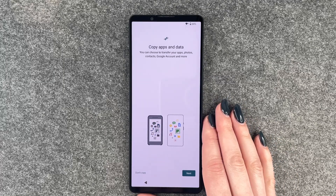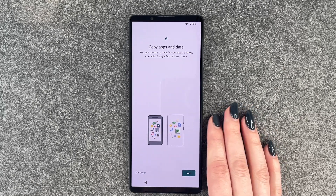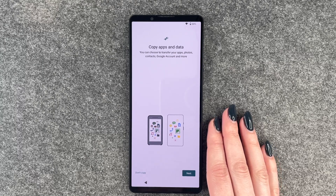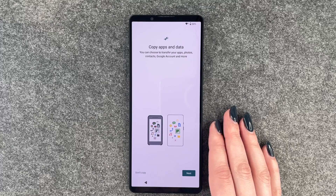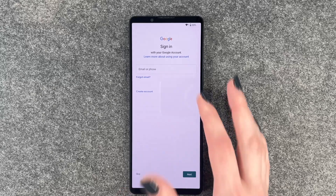Copy apps and data. You can choose to transfer your apps, photos, contacts, Google account and more. If you click on next, the phone will guide you through the next steps — like get a cable, get the device, connect them and whatever else. But sometimes it's also just nice to start fresh again. So we say don't copy.